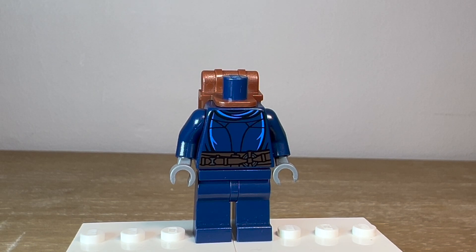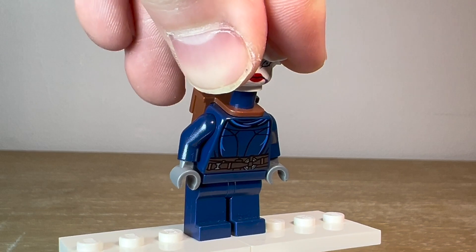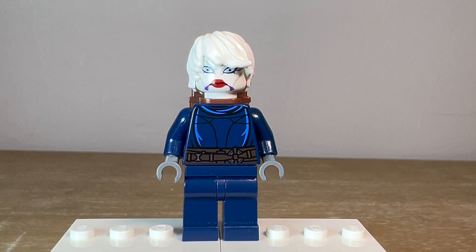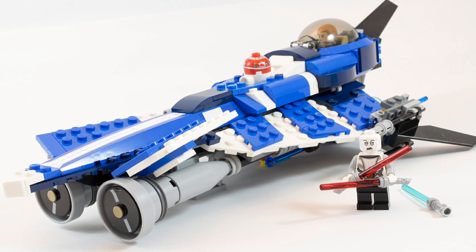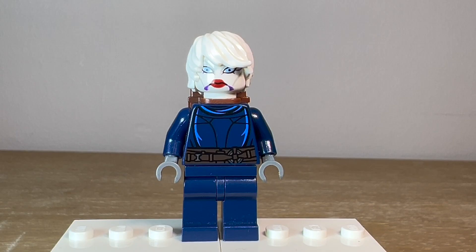For the head, I used the Clone Wars head for Ventress. They did make a better version back in 2013 or 2012, I believe — it was based off the 2003 Clone Wars set, much better quality with face printing and everything, without the weird Clone Wars proportions. So if you have that, I would recommend using that face, but this is the only one I have.